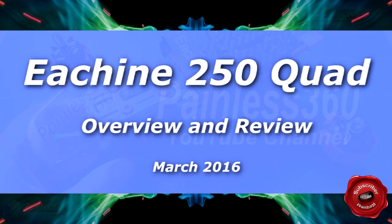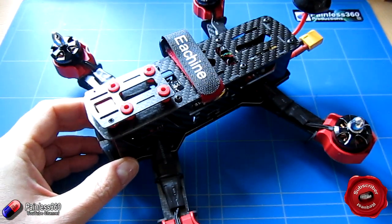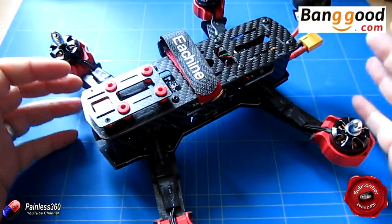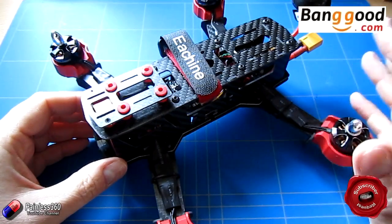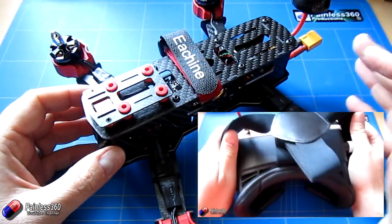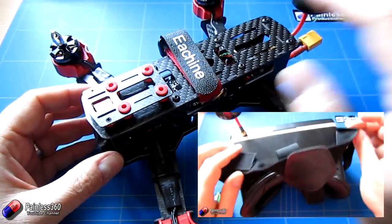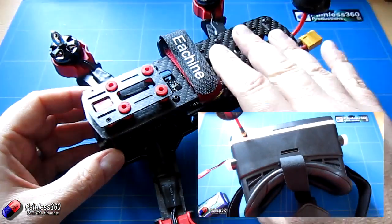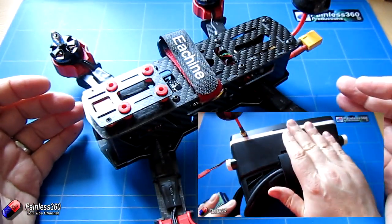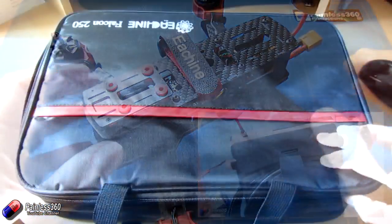Welcome to the video. We're going to be taking a look at the eShin 250 quadcopter from Banggood.com — a big thank you to those guys. This is part of a subscriber request; the other part we've already done is a look at some cheap FPV goggles at around £66. The subscriber also asked us to see if we could get hold of this relatively inexpensive ready-to-fly FPV quad.